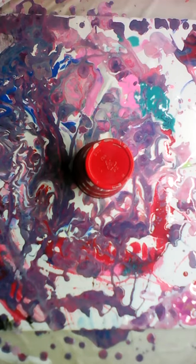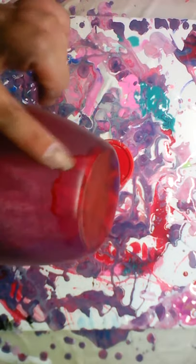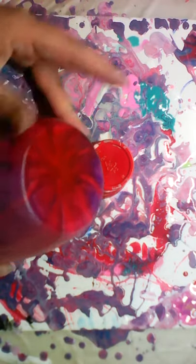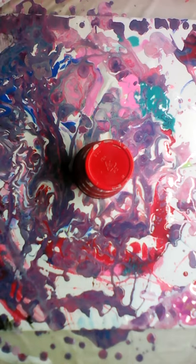Hi everyone, Bridget here, welcome to my channel. We are doing another pink pour. A couple days ago I did a pour over a base onto a canvas and the base did not dry well. There was a chunk there but I sanded it down lightly and never poured over a poured base before, so we're gonna try it.